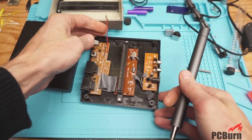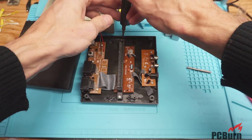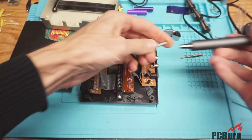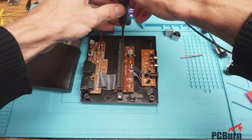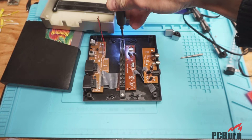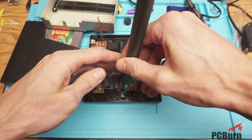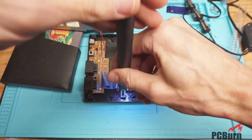The torque on this thing is awful. Someday I'll buy a better screwdriver. Let's see what's under the cartridge slot.